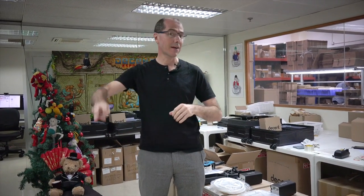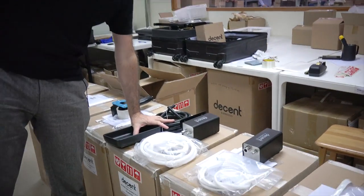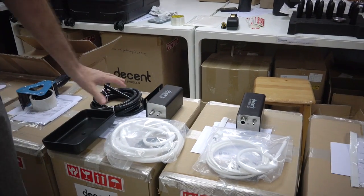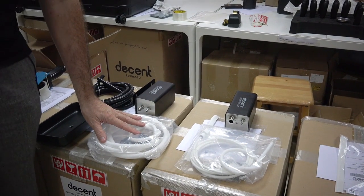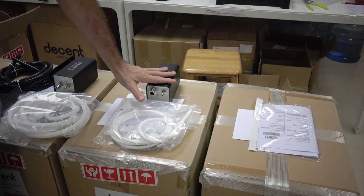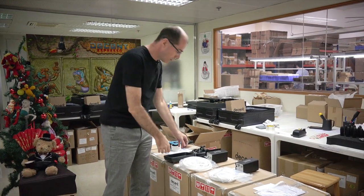I want to quickly talk to you about the components in the refill kit. The refill kit has three things in it: a drain kit which is a draining drip tray and tubing, a catering kit which is for getting water out of a water tank, and a plumbing kit which is for getting water from house water. I'll quickly explain how each of these works.